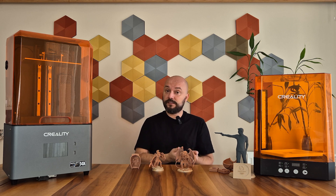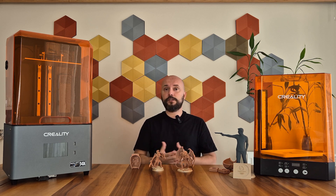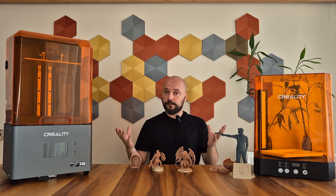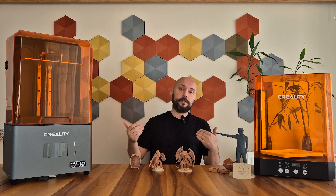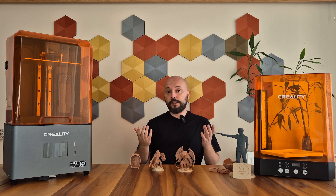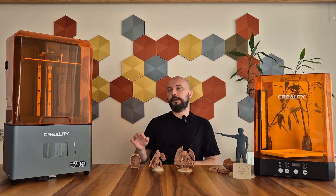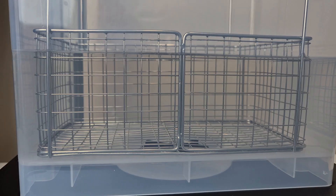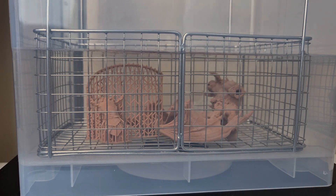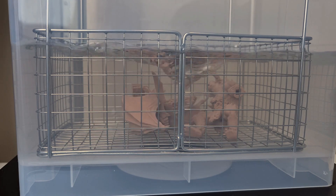Resin is a toxic material and is harmful if it comes into contact with the skin. During the cleaning process we use isopropyl alcohol, which is also a chemical. To prevent skin contact, we should wear protective gloves. To avoid being affected by the smell of resin and isopropyl alcohol and to prevent volatile organic compounds from harming our bodies, we should at least use an N95 mask — a half-face gas mask would be even better. Ensuring the environment is well ventilated is absolutely essential. To reduce contact with chemicals, I recommend using washing and curing machines.